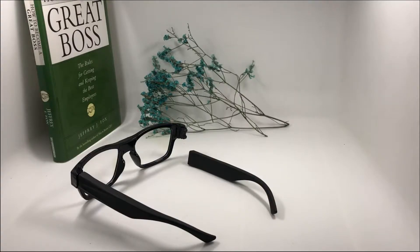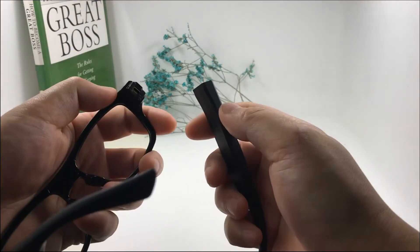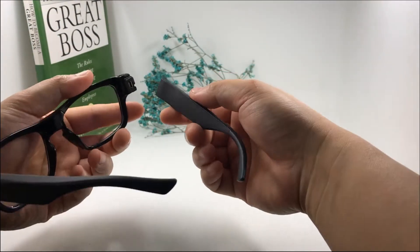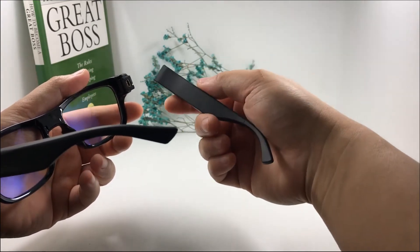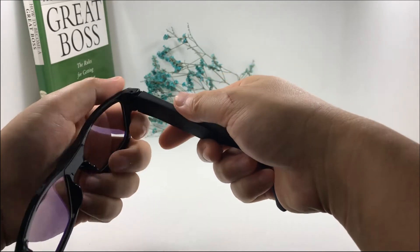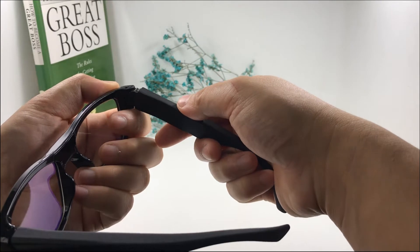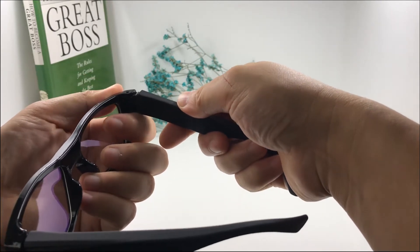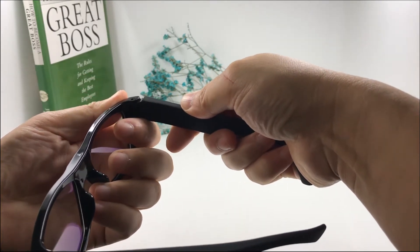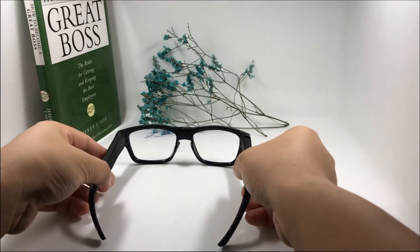Let me show you how to fix the battery leg of the G05. First, make sure the battery leg is oriented in the right direction. Push the back button side first, then do the above side. The camera is now fixed.